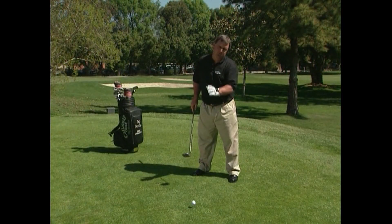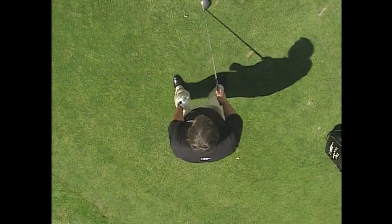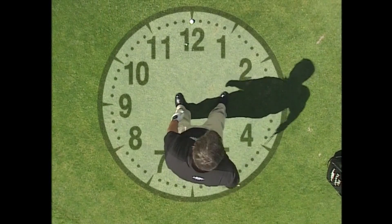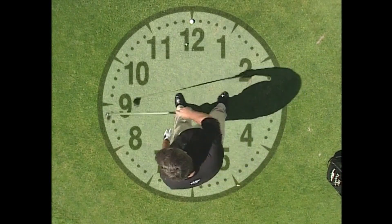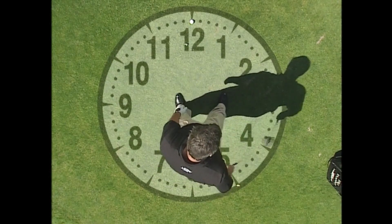Perhaps the simplest way to illustrate what a compound pivot is: if I was standing right inside of a clock — 12 o'clock, 6 o'clock, 3 o'clock, 9 o'clock — let's put a 10 o'clock right here and a 4 o'clock right here.